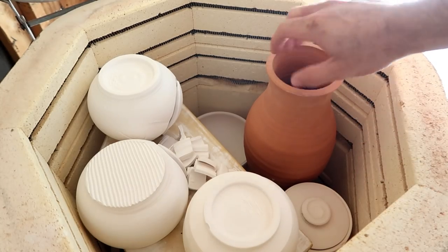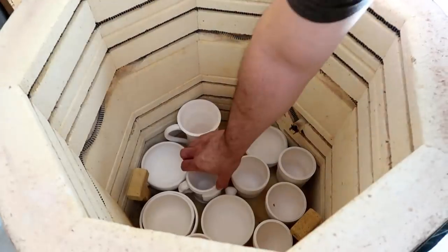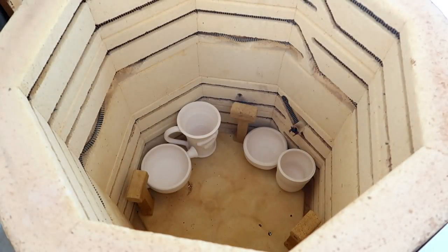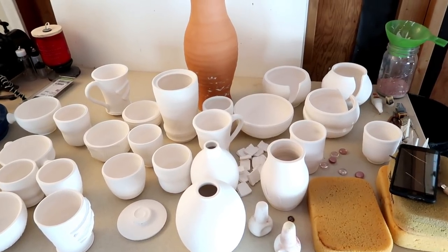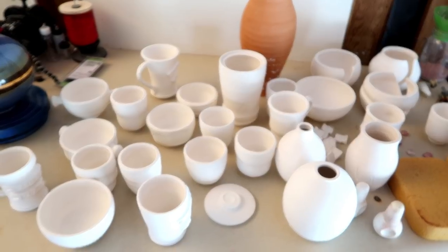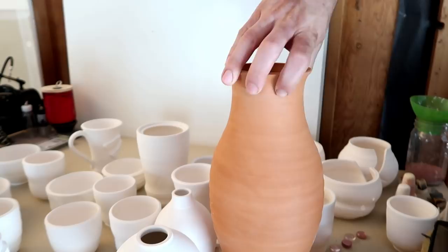Looks like everything came out just fine. And because of the half shelf, I was able to fit this big monstrosity in there, along with all these other little things.